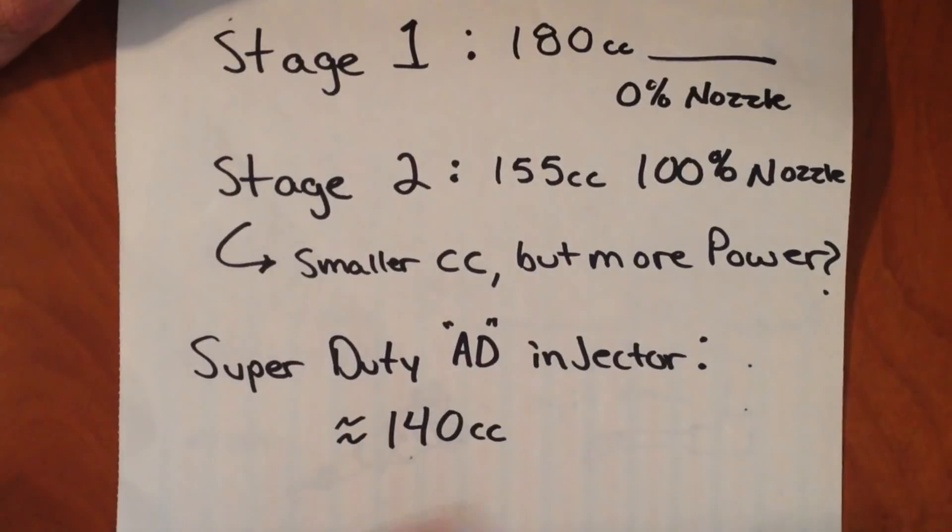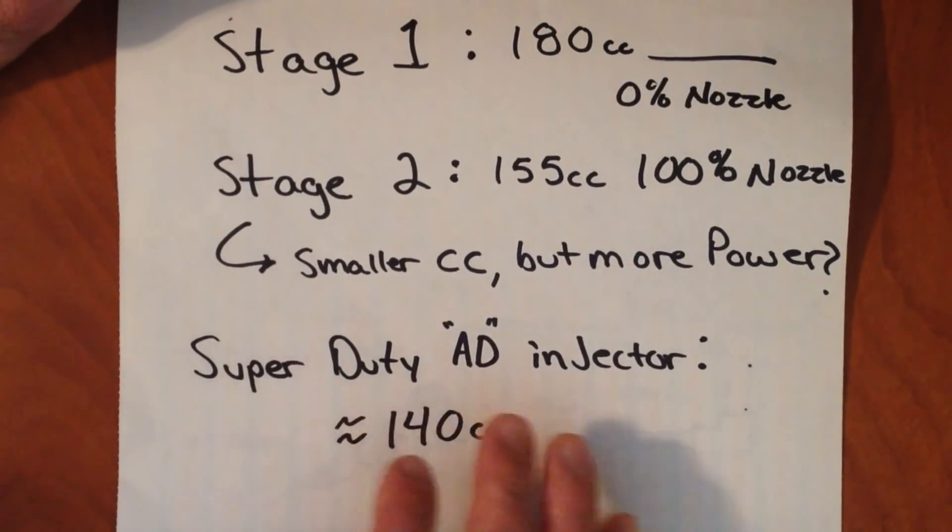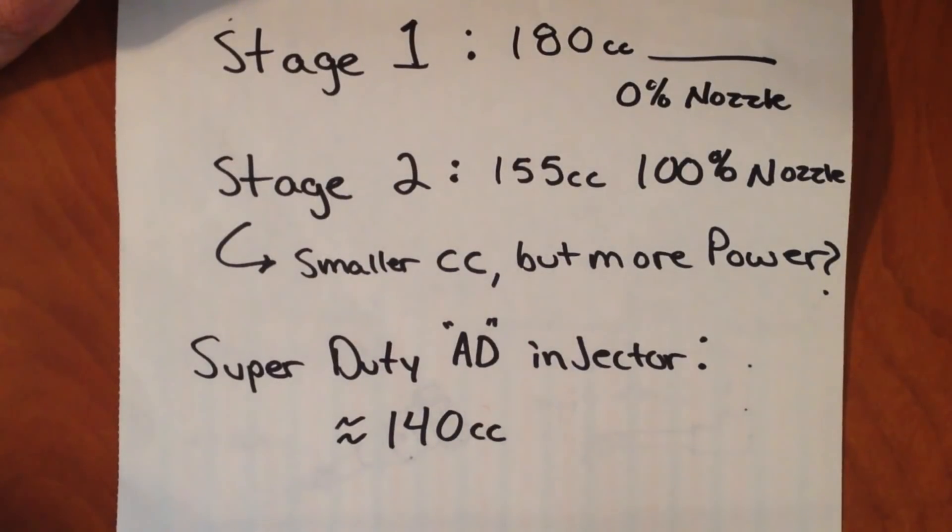Also, to give you guys an idea — I already established that the AA injectors from an OBS are at 90 CCs. But typical Super Duty injectors have more potential for power because they are rated for about 140 CCs in their stock applications.